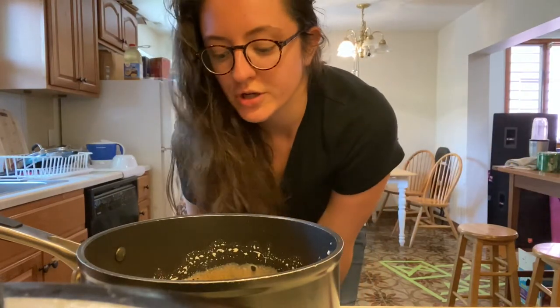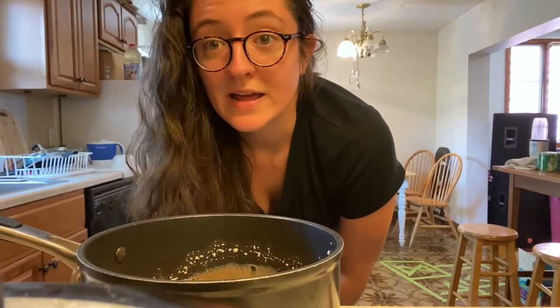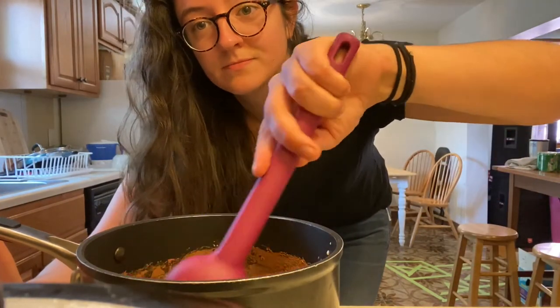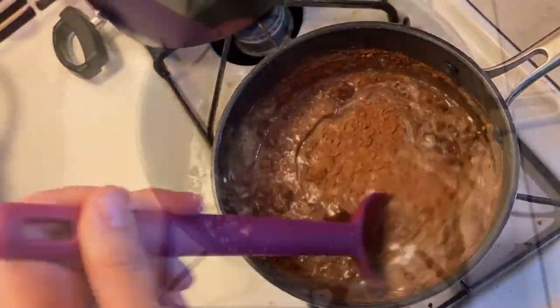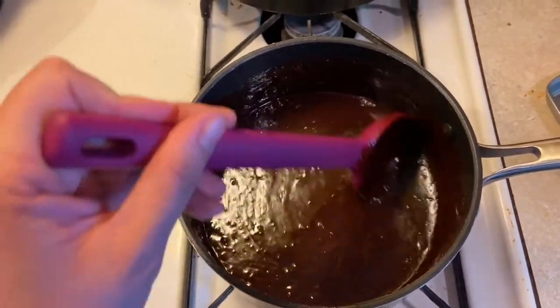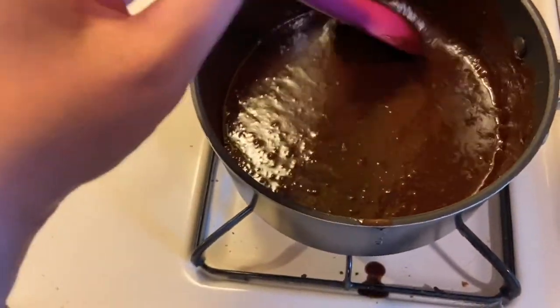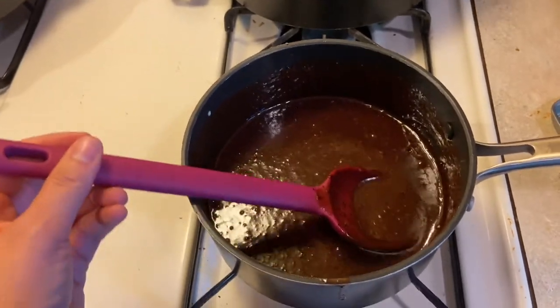Now we're gonna turn on the stove to medium heat — make sure you have an adult's help with the stove. We're gonna stir it until the chocolate melts, so let's get stirring. Once the chocolate is totally melted, we're gonna put it on low heat, let it lightly bubble for about five minutes, and make sure to keep stirring every so often so it doesn't stick to the bottom.